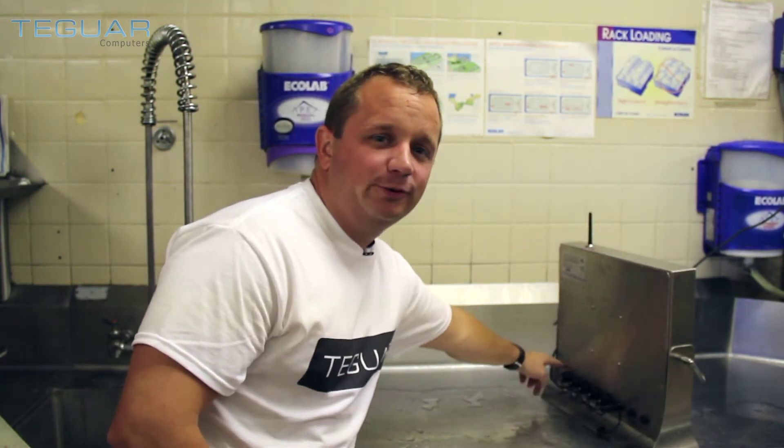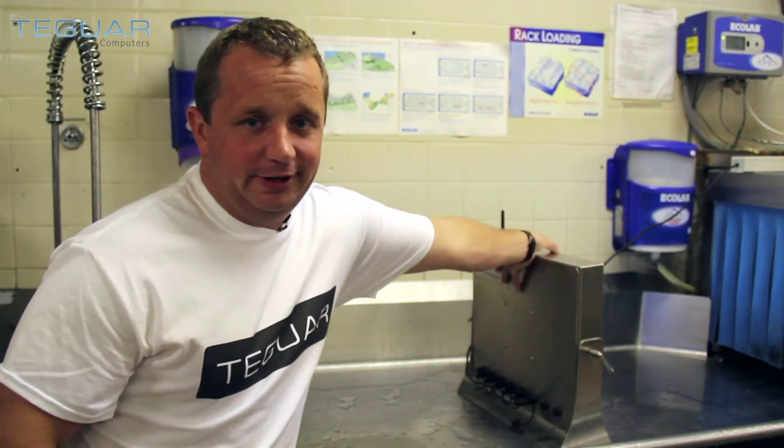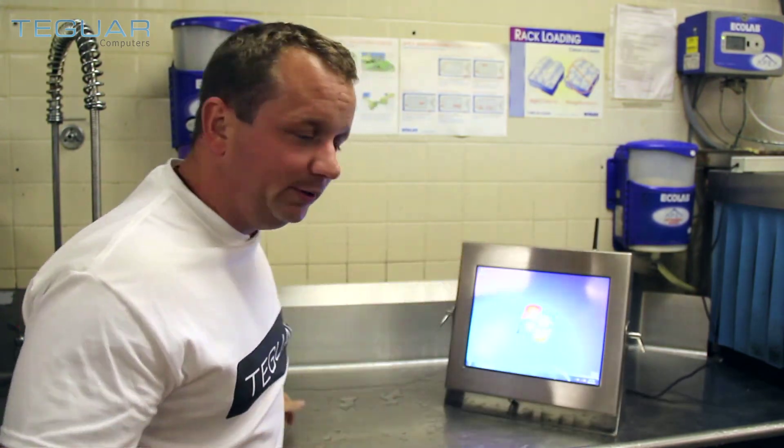IP65 NEMA 4 rated connectors on the back — power button and reset. Everything is IP rated and NEMA rated. Great computer. Totally waterproof.